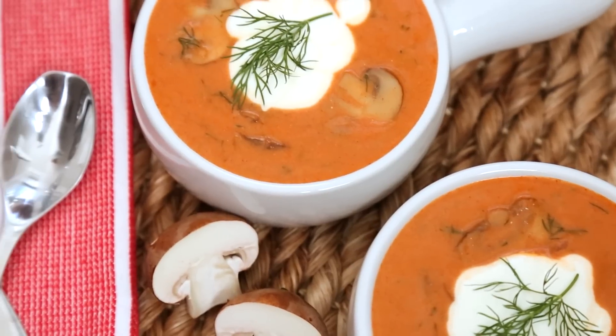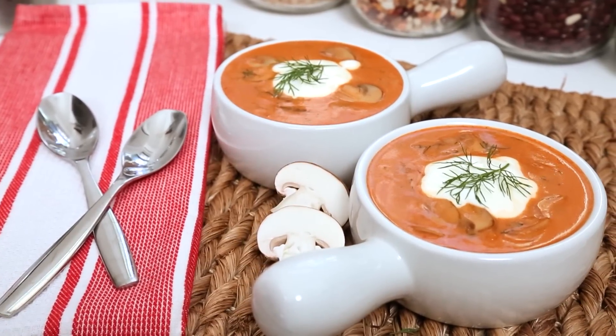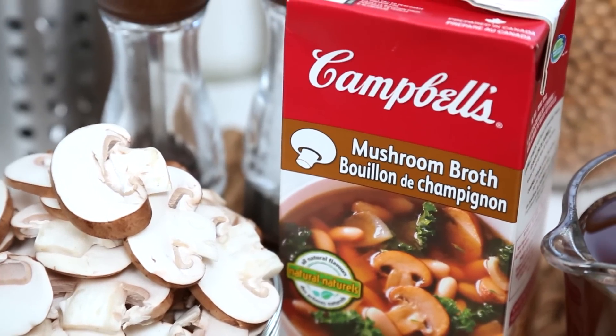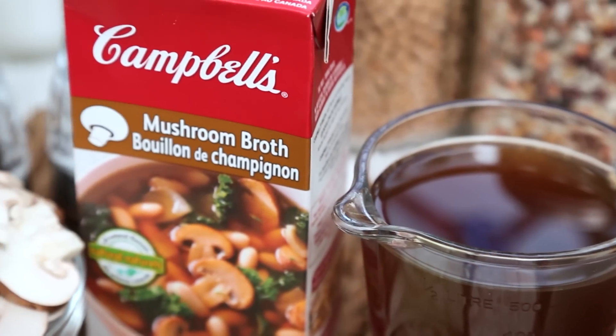Faux pho for the win — or fuh, depending on how you prefer to pronounce it! Next up is our hearty mushroom soup, which is rich and creamy and perfect for a cool autumn evening. In this recipe I'm using Campbell's new mushroom broth, which is loaded with mushroom flavor and hints of Cabernet Sauvignon, thyme, rosemary, and bay leaves — oh so flavorful. This broth is also totally vegetarian, which makes this dish perfect for Meatless Monday.